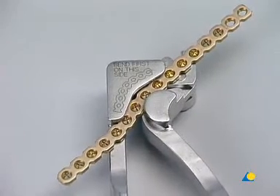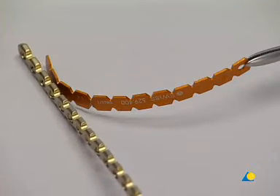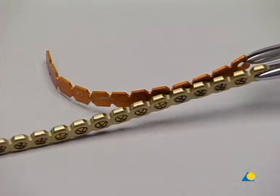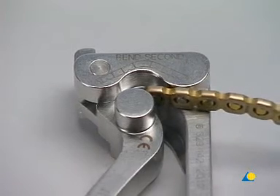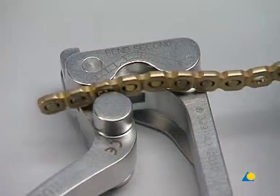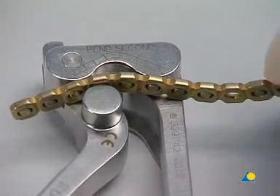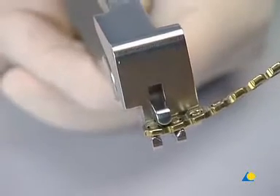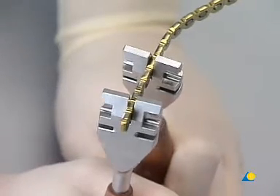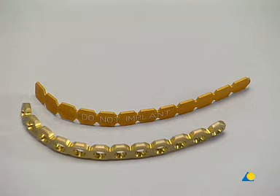For contouring in the opposite direction, the plate must be turned. The curvature is checked against the template. In the second step, the plate is bent out of plane. The plate is inserted into the opening marked 'Bend Second'. The end of the plate can be bent using the nose of the pliers. The procedure is completed with the plate being twisted by inserting it into the vertical openings of the bending irons, which are then rotated against each other. The plate is checked against the template.